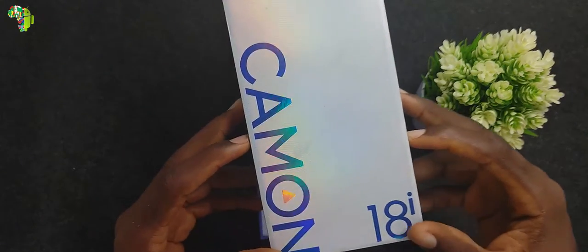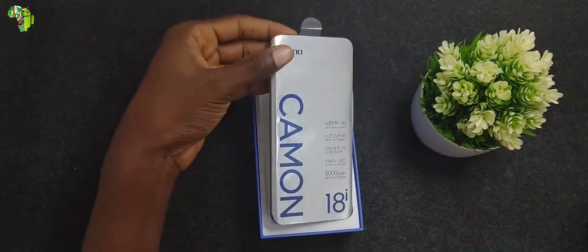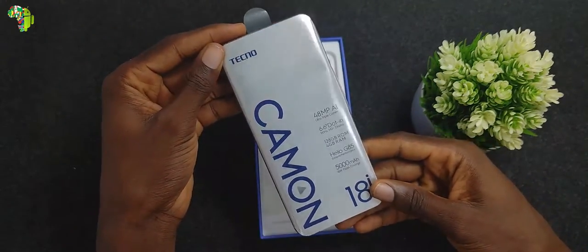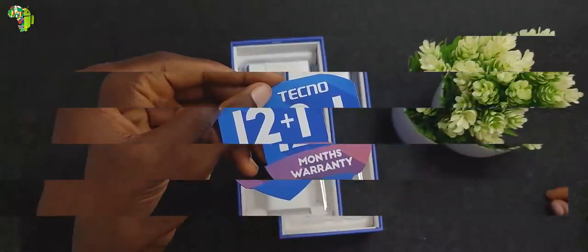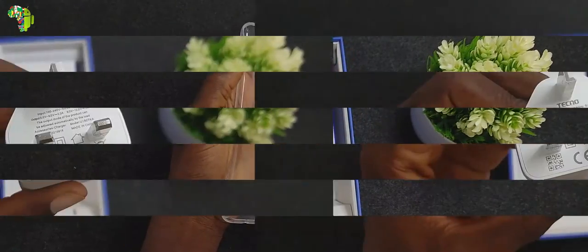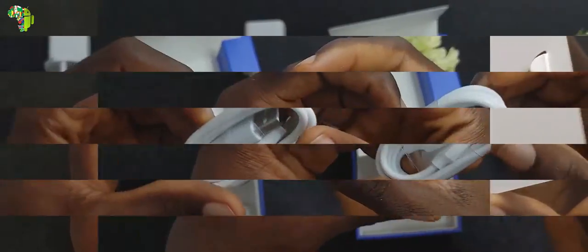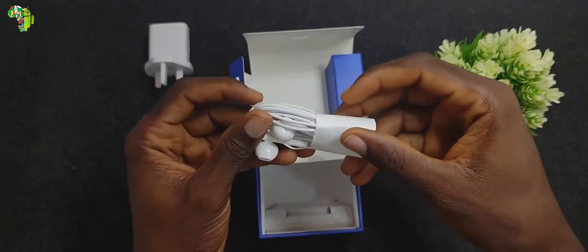The box color is silver and blue, and the first thing you will see when you pull out the cover is the device itself. Setting that aside, you also have a warranty card, a soft clear case, an 18W fast charger, a SIM removal tool, USB 2.0, and some good-looking earpiece.